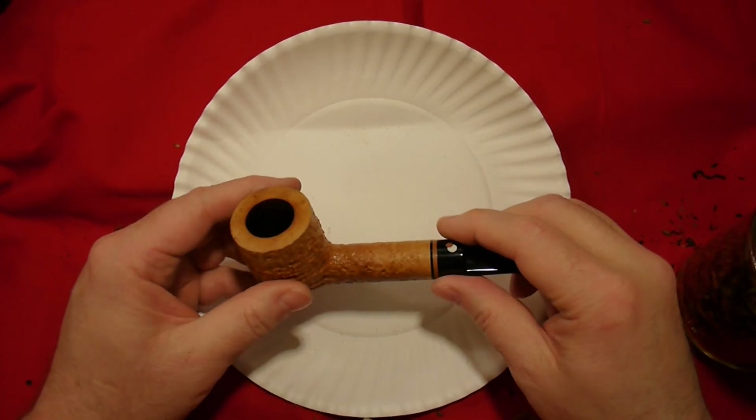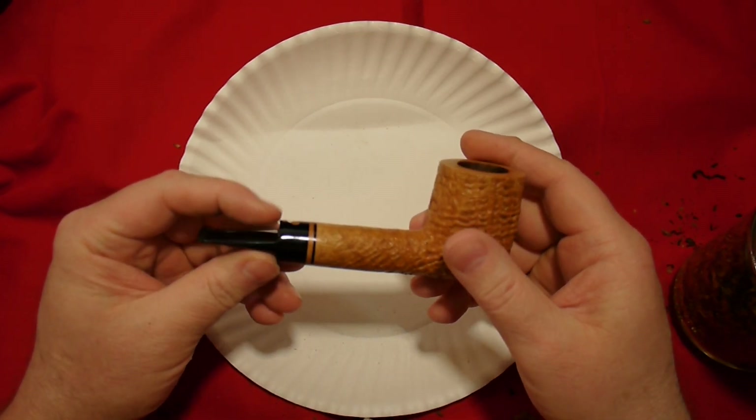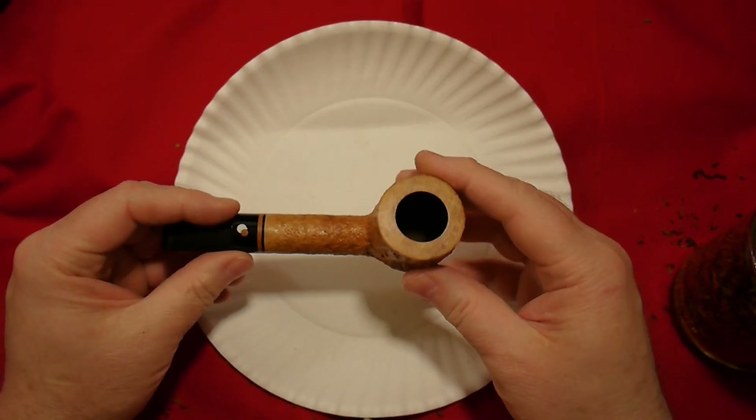Hi folks, how you doing? I'm going to demonstrate a few different methods for filling your pipe — methods that can often frustrate pipe smokers — and I'll explain in a later video why they don't work that well.